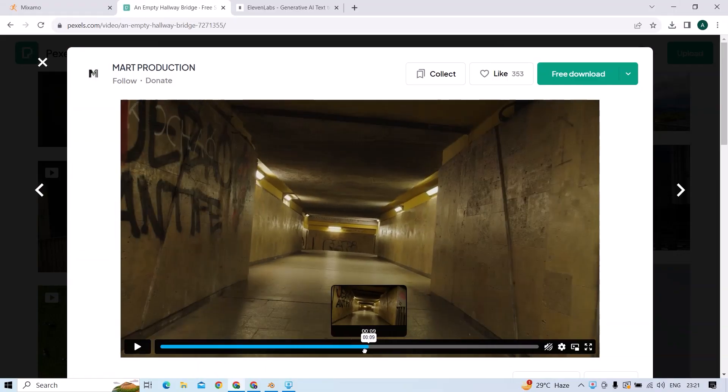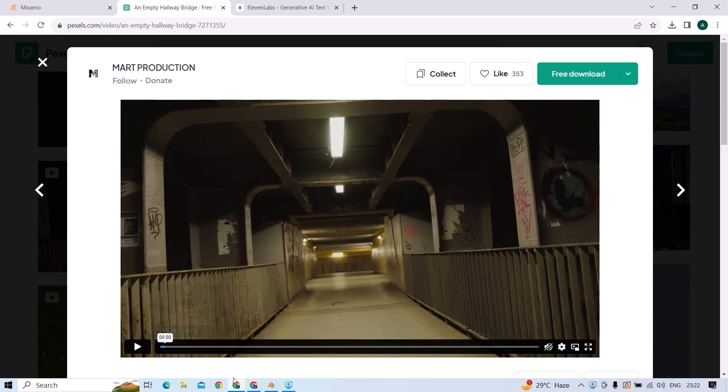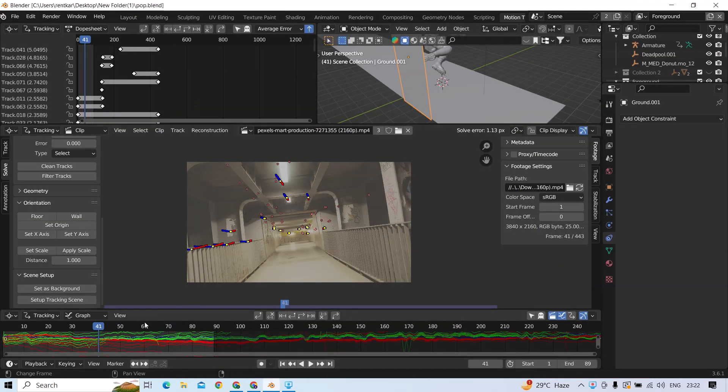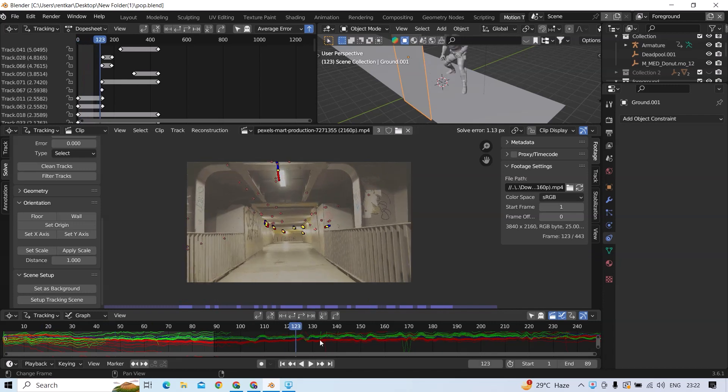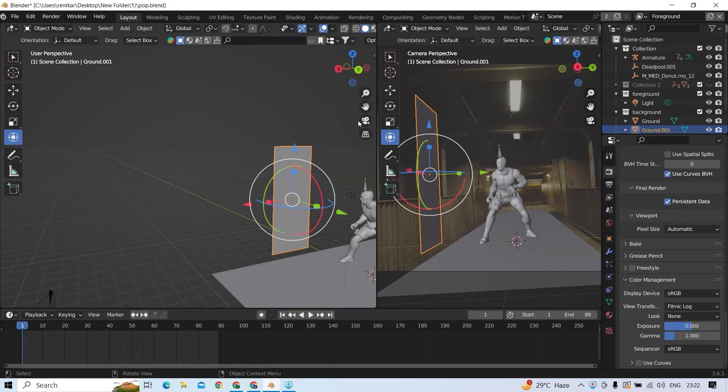So to start, I have downloaded a video clip from Pexels and then I motion tracked it in Blender. Then I downloaded a Deadpool model from Sketchfab.